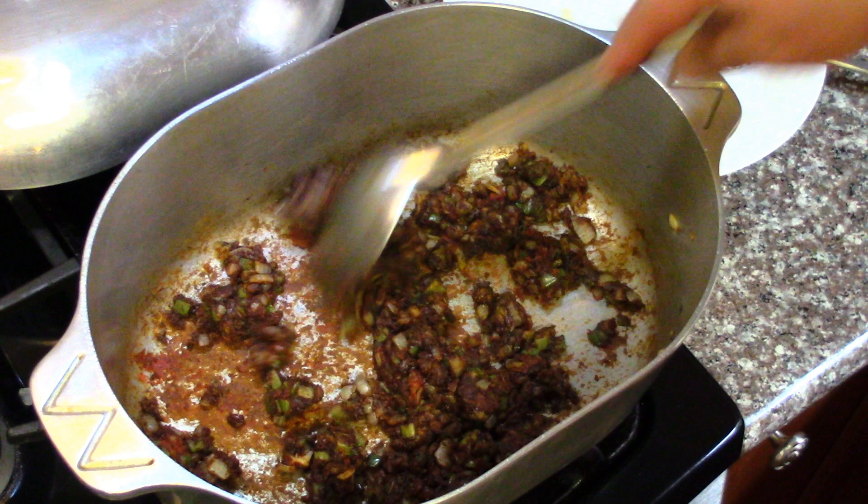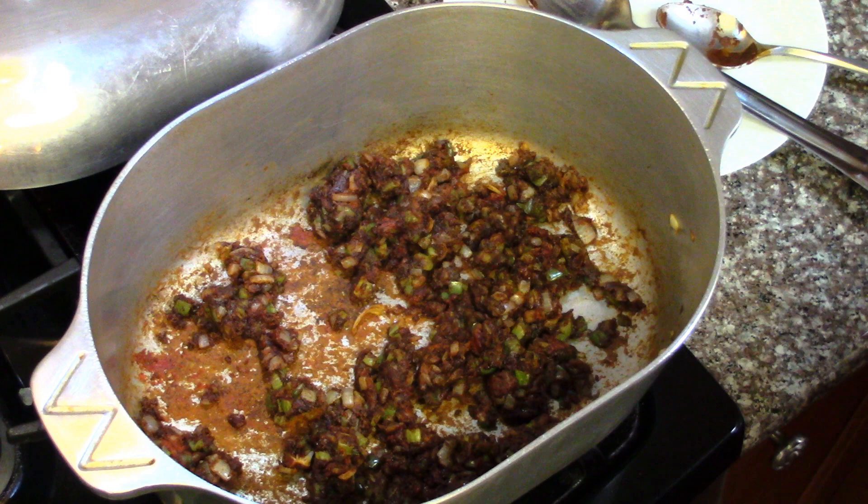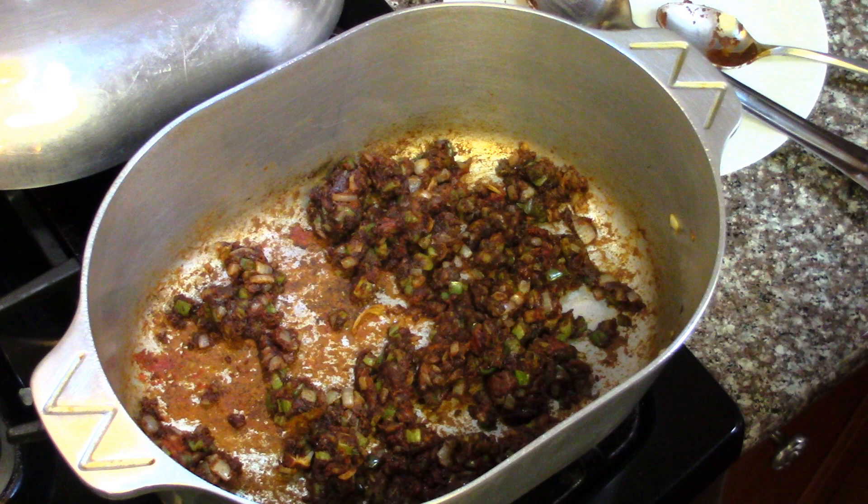Now is about the time you can add your stock — or even water if you need to. We're going to add the frozen shrimp stock in here and let that thaw out.